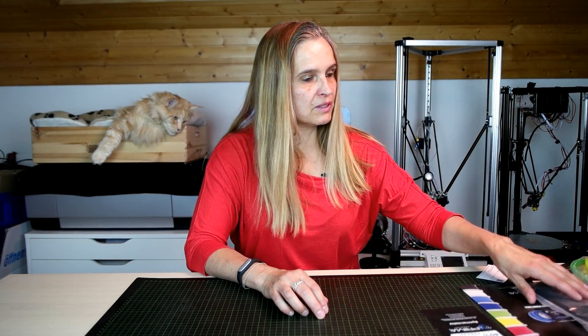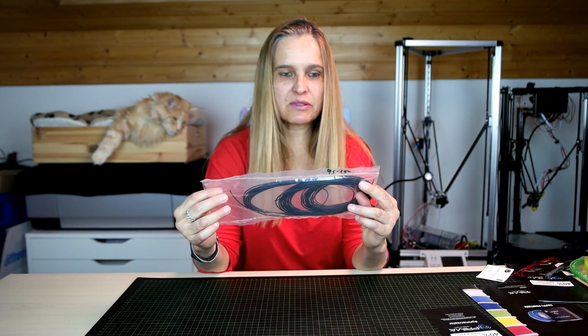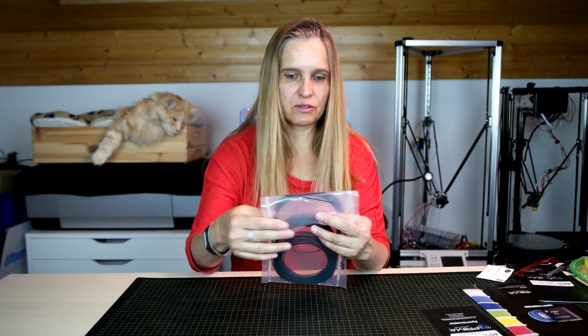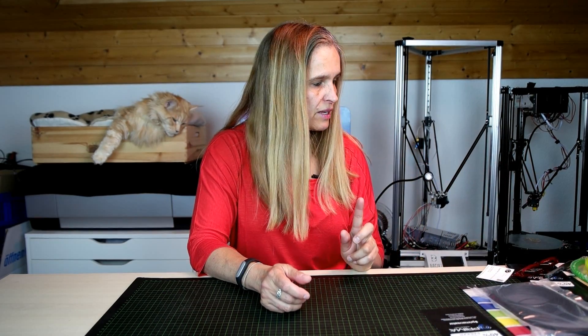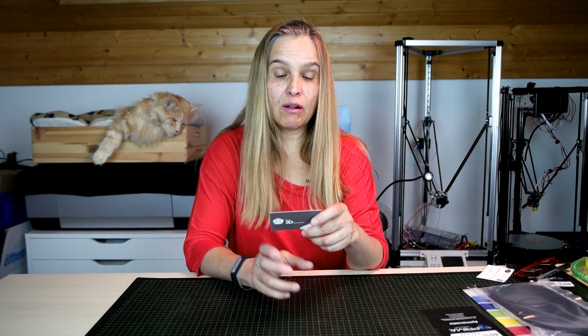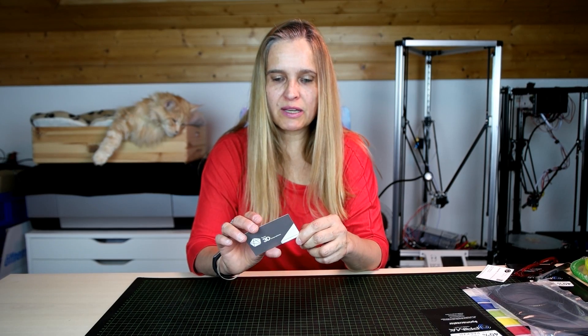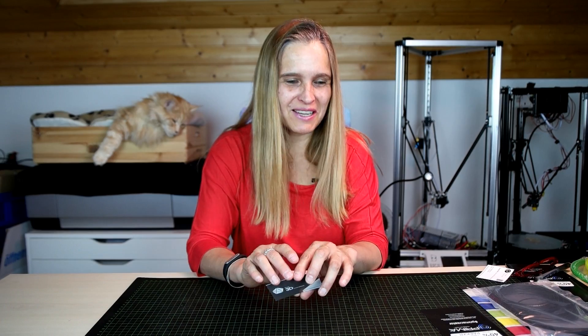Here's the flexible filament that I got as samples. I've never printed with flexible before, so I'm eager to test that. I also got a body scan of myself done by a guy called Teddy Larson. I will upload a video once I've printed myself — it's really cool to see yourself as a 3D scan.